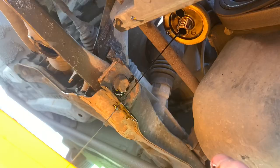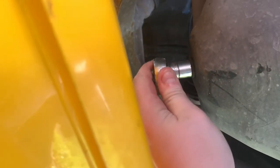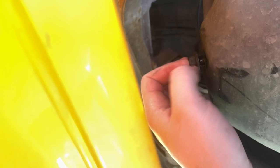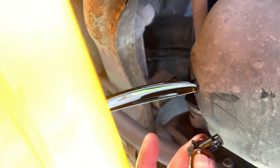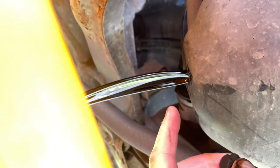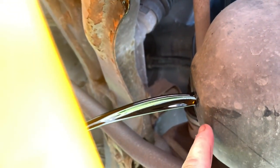Now we've got the filter removed, we're going to remove the sump plug which takes a 14mm. I've cracked that off. This is always the satisfying part. The car is leaning backwards because it's on ramps and the hole is at the back of the sump, which works out nicely. There we go — that's old oil, black slime.